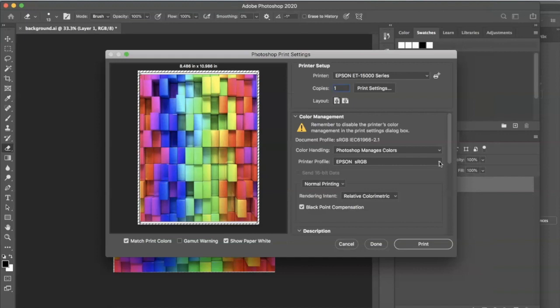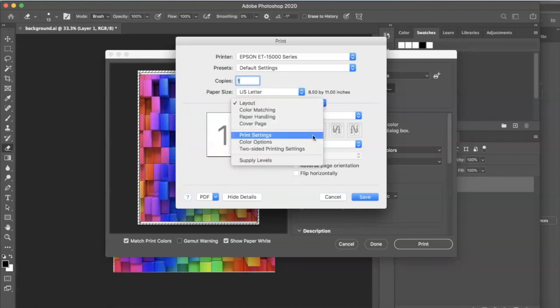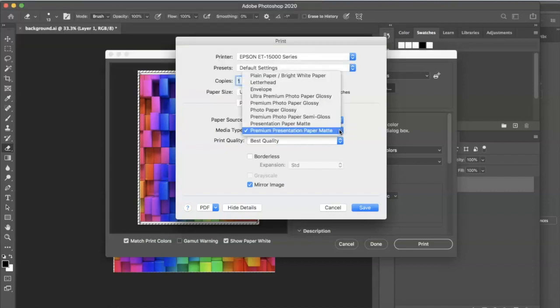I should have told you guys earlier — I'm printing from the Epson EcoTank 15000. Let's go to print settings. I'm printing from a regular 8.5 by 11 sheet of paper, so that fits into the front-loaded paper cassette. You have paper tray or auto select. For sublimation printing with this particular printer, I always use premium presentation paper matte, and I usually always get a good result.